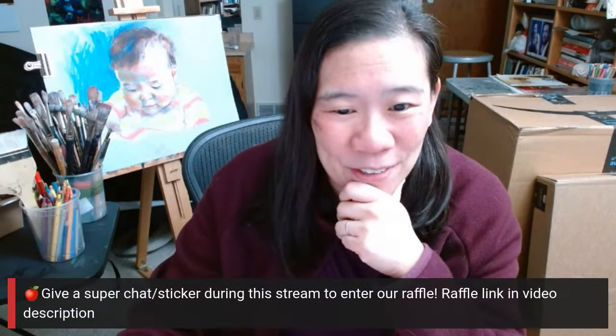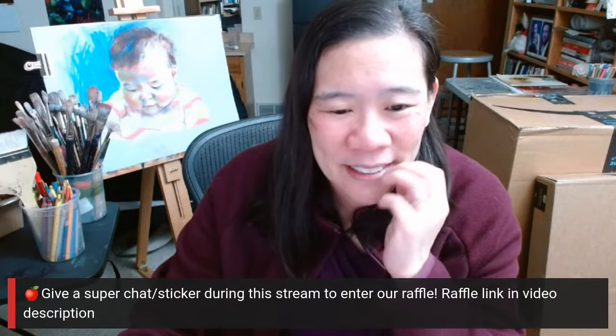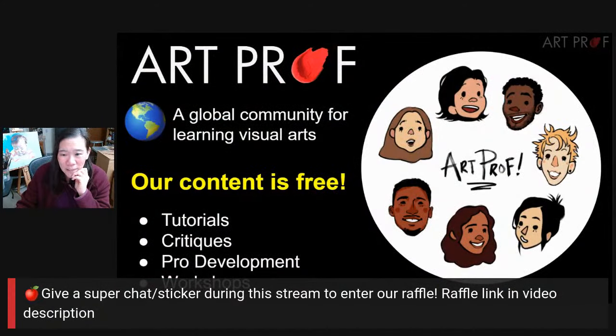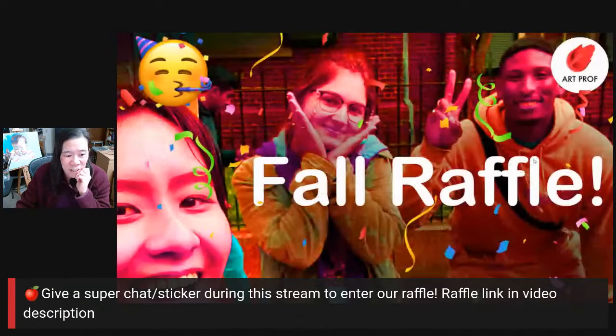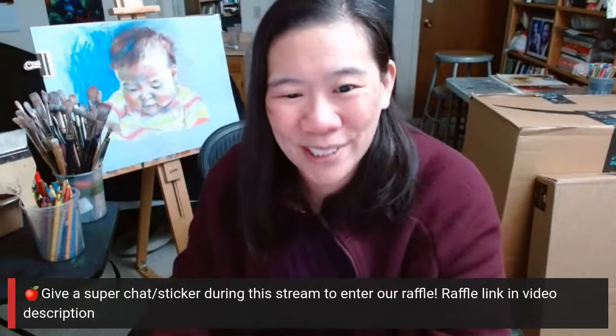I can show some of you some of the goodies that have been arriving because, in case you missed it, right now is our fall raffle. This is going through Saturday, December 9th, and one of the ways you can enter the raffle is to buy something off of one of our Amazon wishlists. So let's take a look at what's been coming.